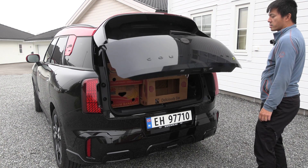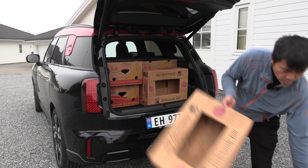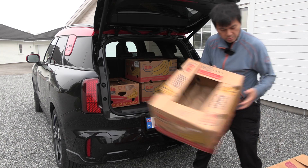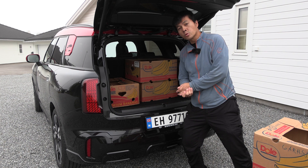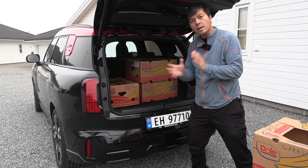Round one in the trunk. Let's see — one, two, three, four, five, six, seven. That's the same as the BMW iX2, but one less than the iX1. Okay, let's fold the seat and try again.